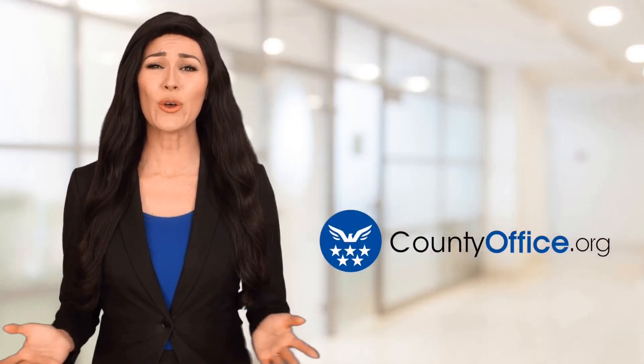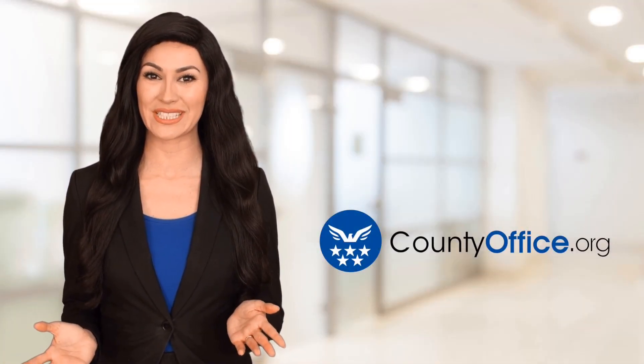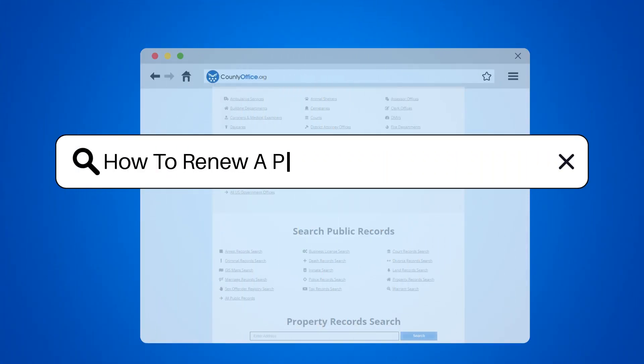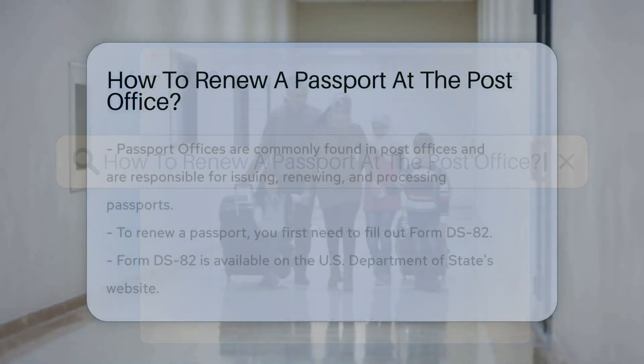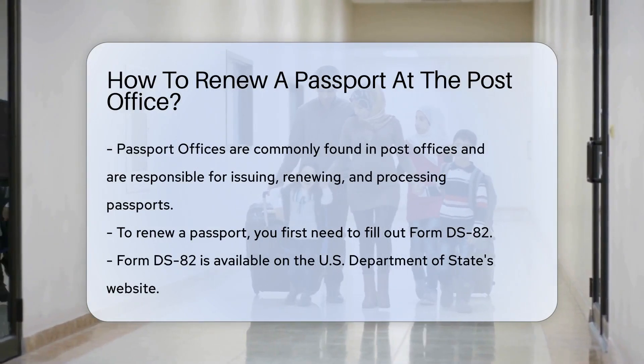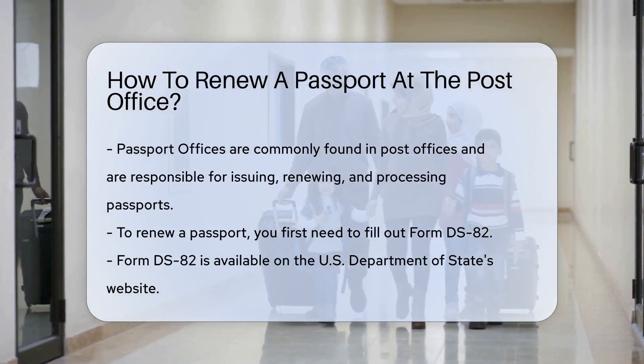Welcome to County Office, your ultimate guide to local government services and public records. Let's get started. How to renew a passport at the post office. Have you ever wondered how to renew your passport at your local post office? Well, buckle up, because we're about to take you on a journey into the world of passport offices.